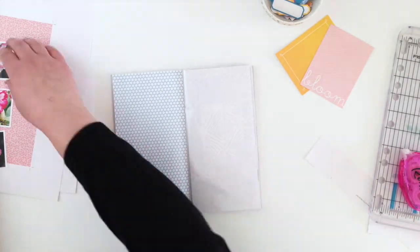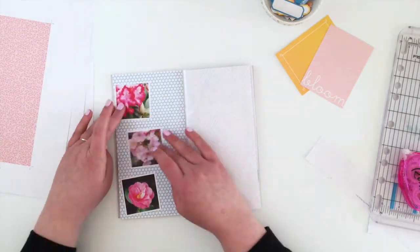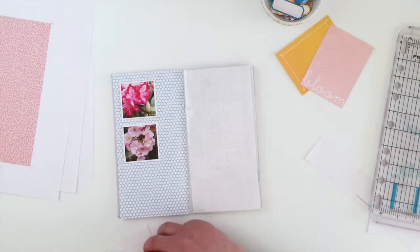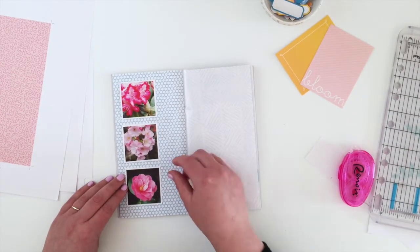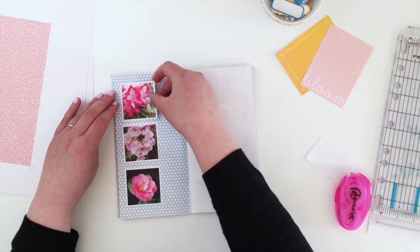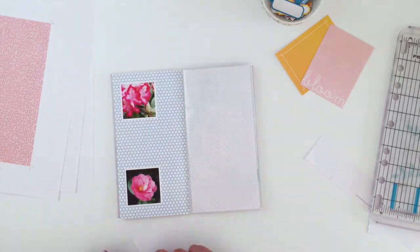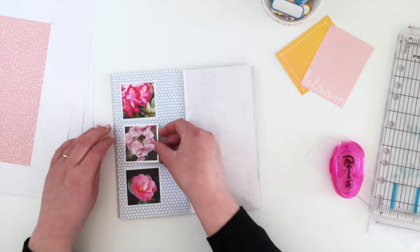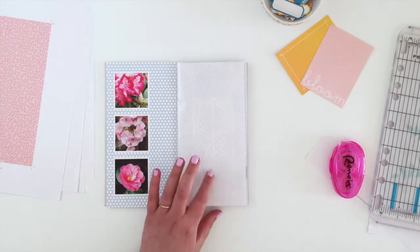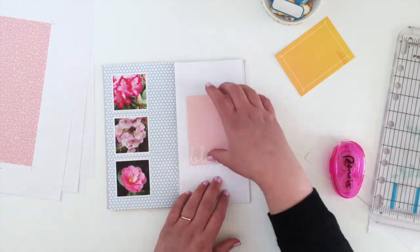I'm going to run my three photos down the left-hand side. These little two-inch square photos I had printed out because they were really pretty. I started by sticking the bottom one down, then the top, and then I can align the middle one into the exact middle to get the spacing right - a really simple way to space out the photos like that.